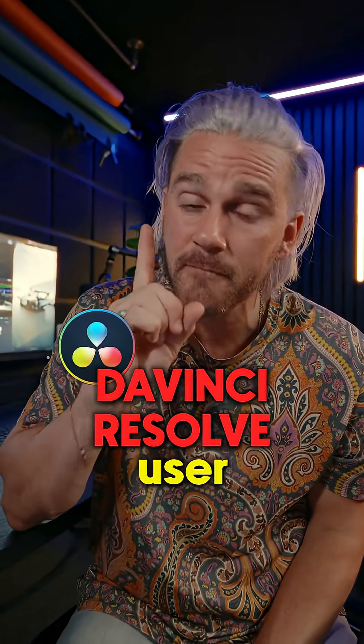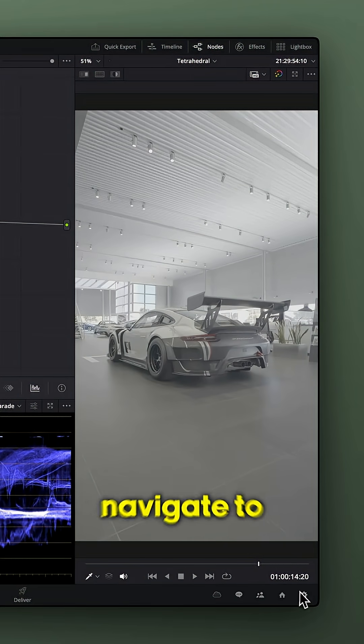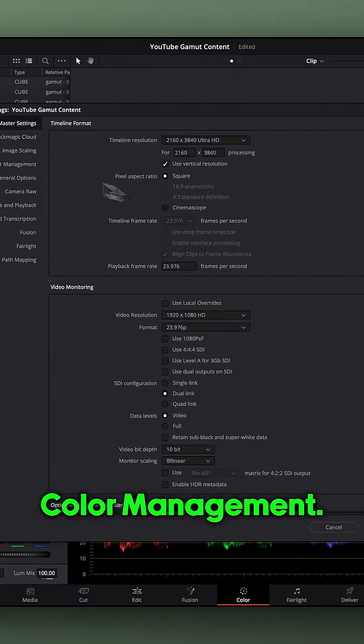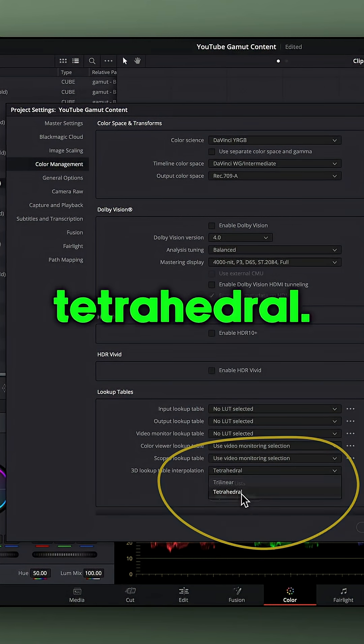If you are a DaVinci Resolve user, this should be the very first setting you change before you start color grading. Let's navigate to your settings and then color management. Scroll down to this section right here and change it from Trilinear to Tetrahedral.